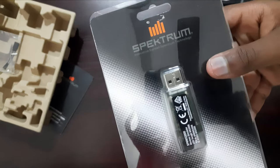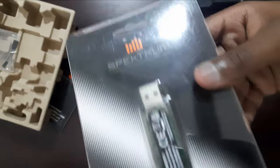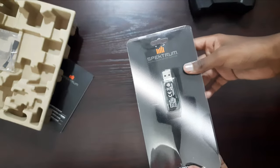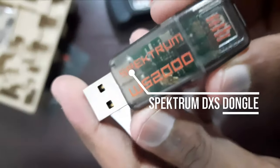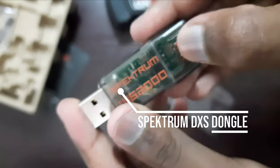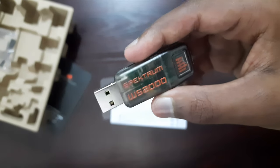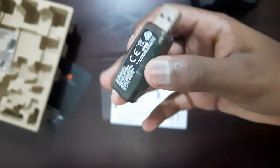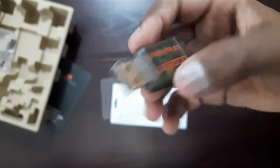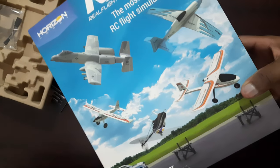Now let's take a look at the dongle — it's just a normal looking USB stick, except that this is the dongle for the Spektrum DXS controller. Let's slide the cardboard cover and here we've got our dongle. This is what you use to connect your transmitter to your PC, while the receiver is what you use to connect the transmitter to the airplane. You have to know the difference: the dongle connects the transmitter to the PC, and the receiver connects the transmitter to the airplane.